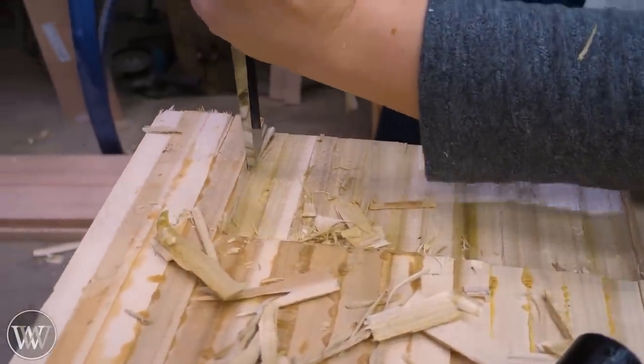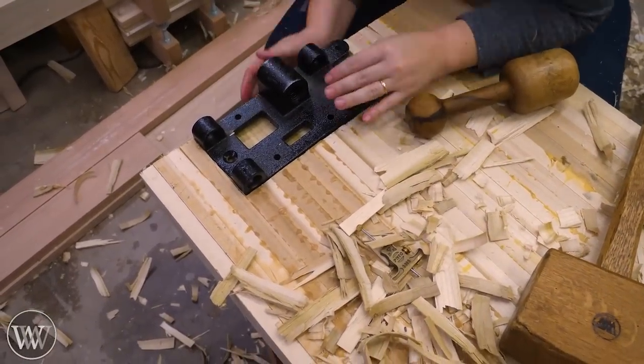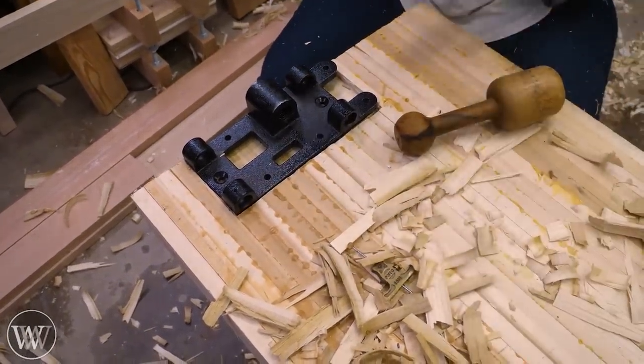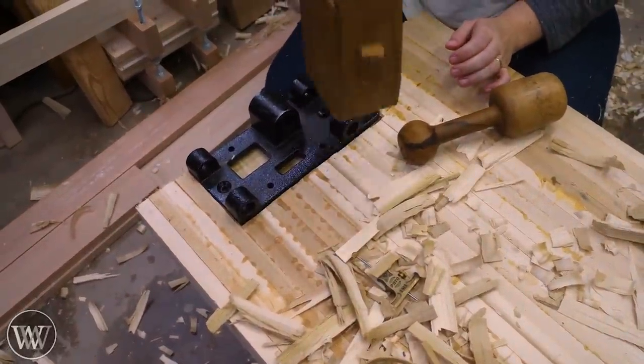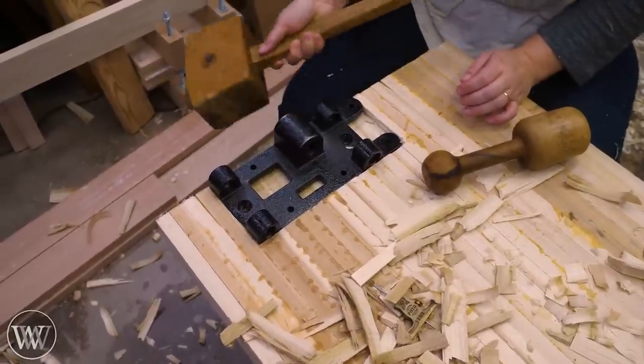The recessed area doesn't have to be perfectly flat — it just has to average out so the vise sits flat on the bottom. We pound it down into place and put bolts in to hold it. The bottom wasn't perfectly flat, but it was close enough, and the bolts do their job well.